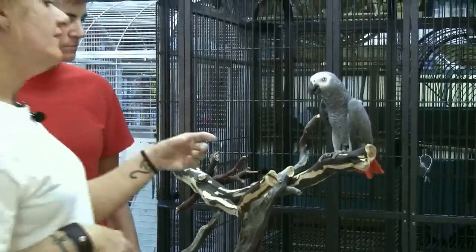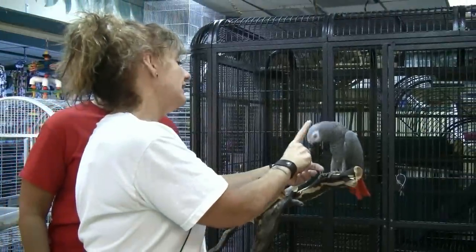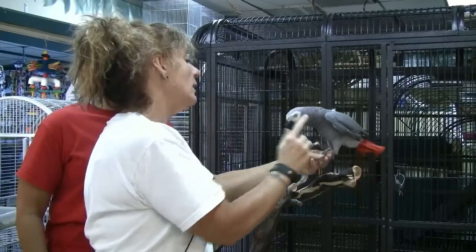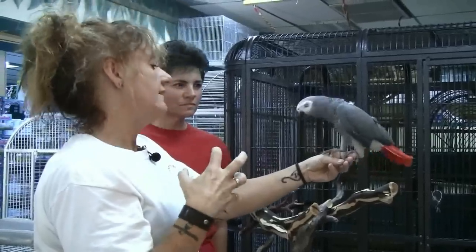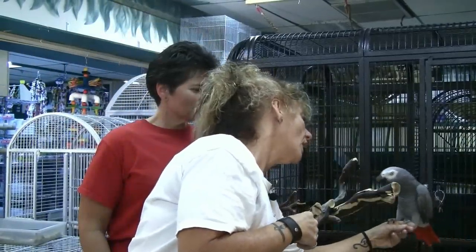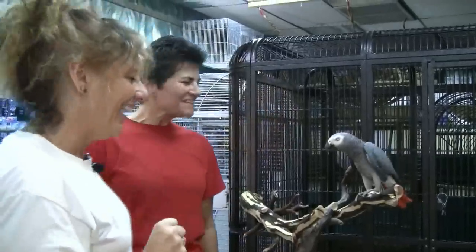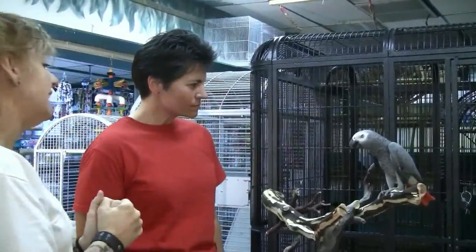As my left hand goes in, even if you have to distract him with your right hand, just kind of come in like this. See, I know he's going to bite. But a lot of times that bite is not what you're thinking it's going to be. He's not going to rip my finger off? Well, maybe. But you don't know that, so you kind of just got to take the hit.